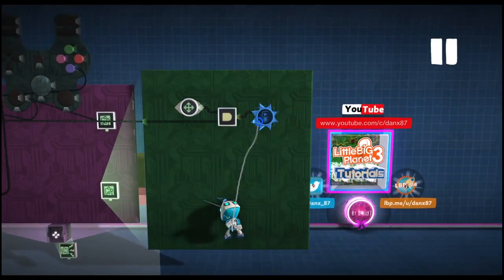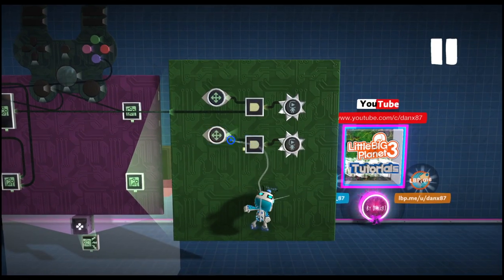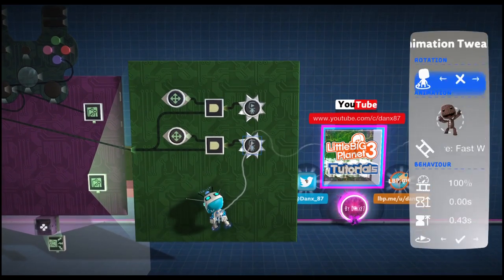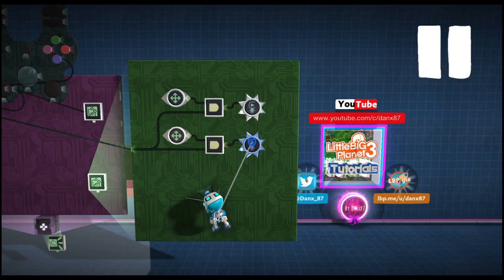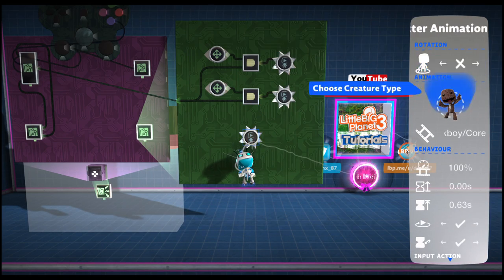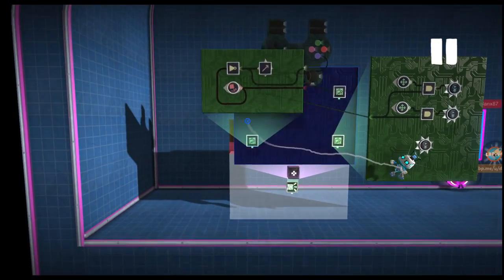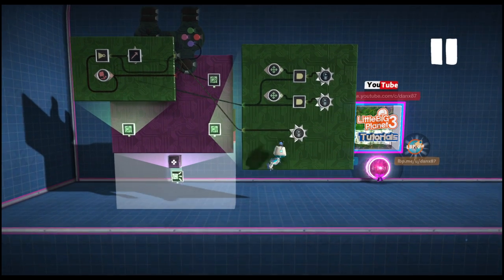Then we are going to copy each piece of logic, all three including its inputs. We need to put the second port in and we are going to invert our speed sensor. Then change the animation to idle — this is for our standing still. Then we need another character animation tweaker, this will be for our jump. Grab jump and open up our gravity again. The output from our NOT gate goes into the animation tweaker of the jump.